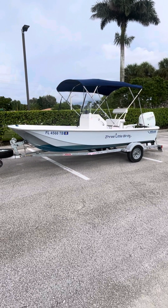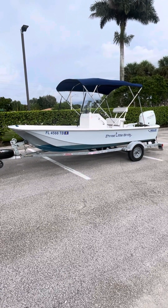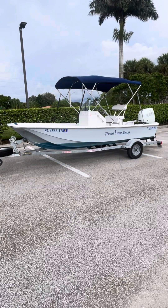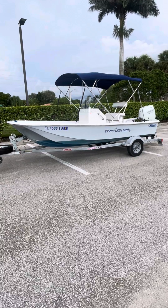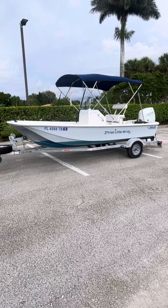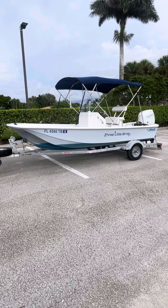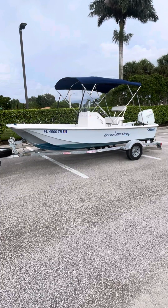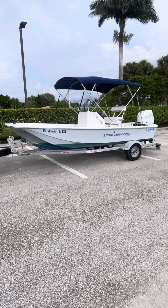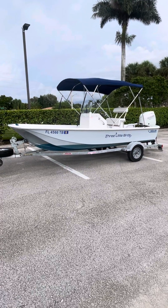Hello, this is a quick video on my 1975 17-foot Whaler. I did an update and restore on this boat back in 2022, and I'm in the process of doing one on an 18 Whaler, and that is why she's coming up for sale. She's been a great boat for us and our family, and with just 57 hours, she has a lot more life in her.